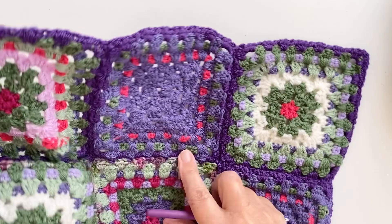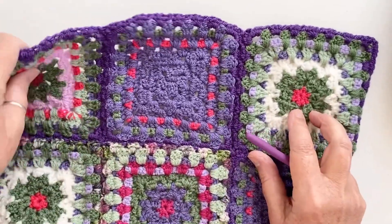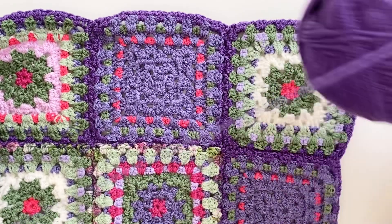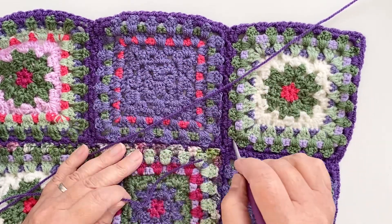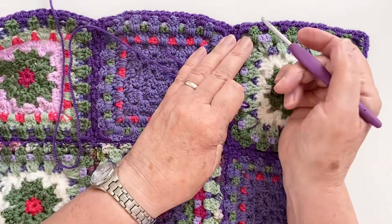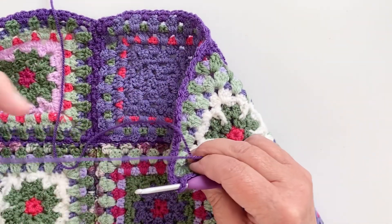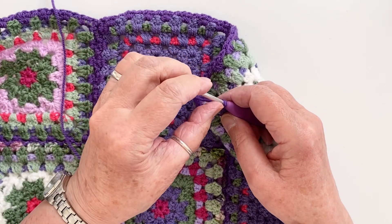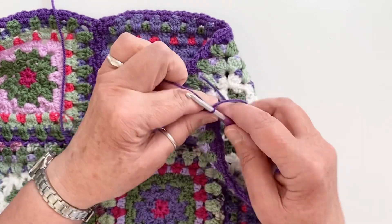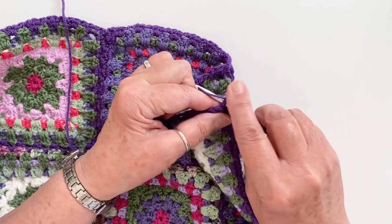To start, I'm going to turn the blanket over to its reverse side, so it's reverse side uppermost. If you've got stitch markers on the front, you'll hear them clickety-clacking on the table. We're going to be working with treble crochet stitches — we used half treble for all the joining round, but we're going back to treble for this round. I'm going to attach my yarn and chain two.